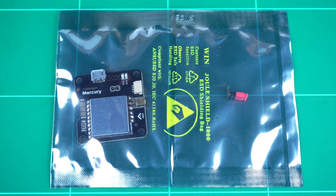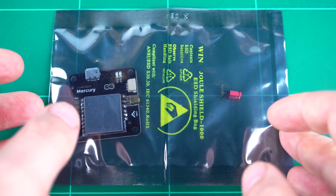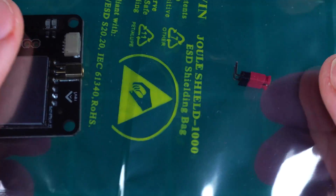Here we have the Mercury Video Transmitter and on-screen display board. This is packaged with two right-angle pins and a small red jumper.